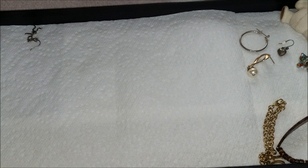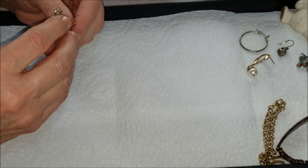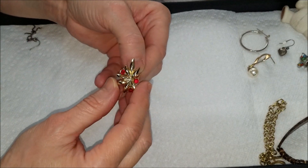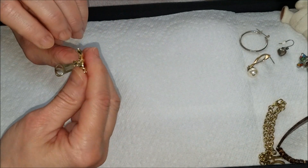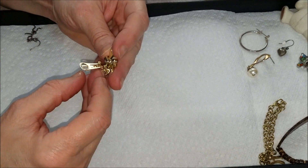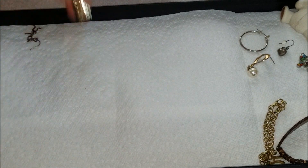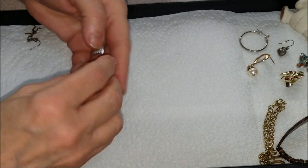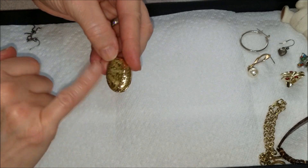We're doing better with this jar so far matching up earrings. I have so many mismatched ones from the last jar and drawers. This is pretty — gold tone with red rhinestones, clip back. No markings visible but it looks nicely made. And here we have a shell pendant — very lightweight, trimmed in gold.